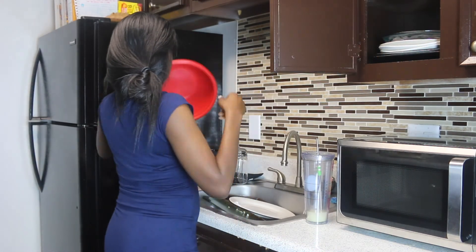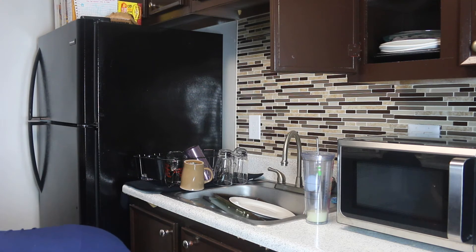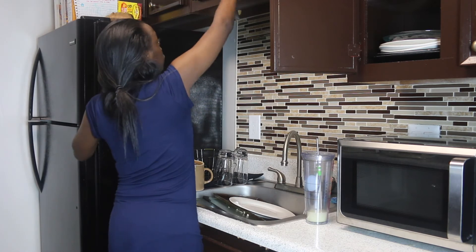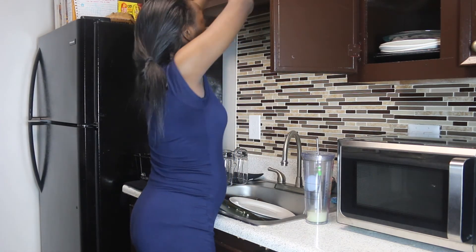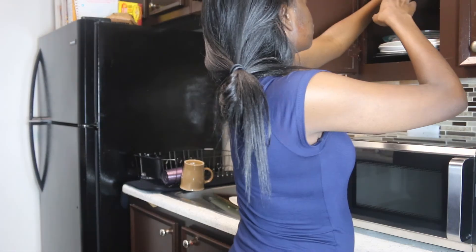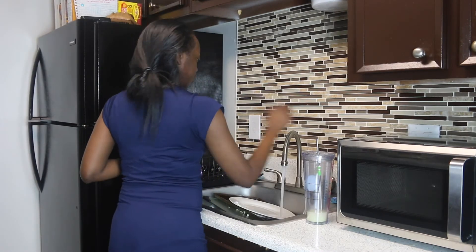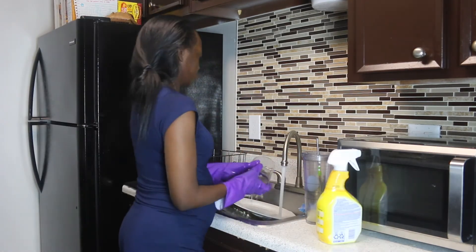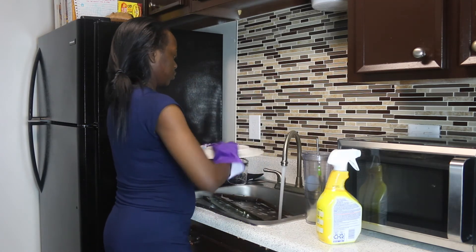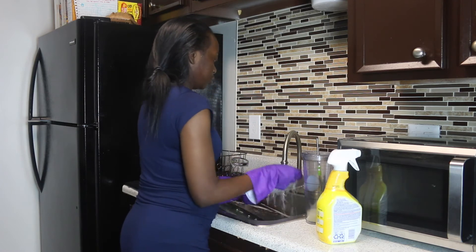Now I'm getting ready to clean up for the night. I like to put away the dishes from the previous day or the same day that I already cleaned, so I can wash the dishes I used today. Doing this makes it less work for you — you don't have dishes piling up. Less is more: less work, less time wasted. So let's wash these dishes.